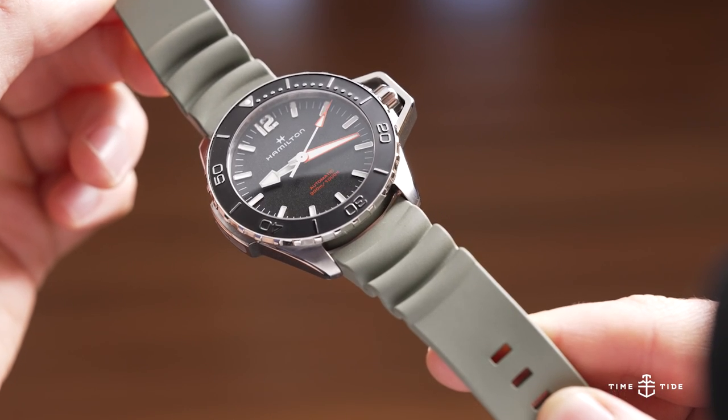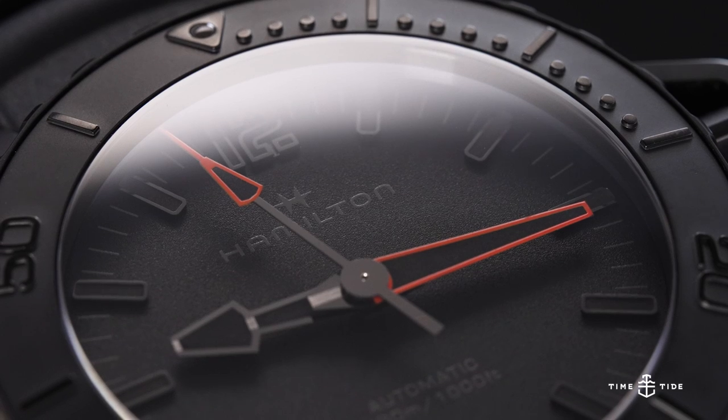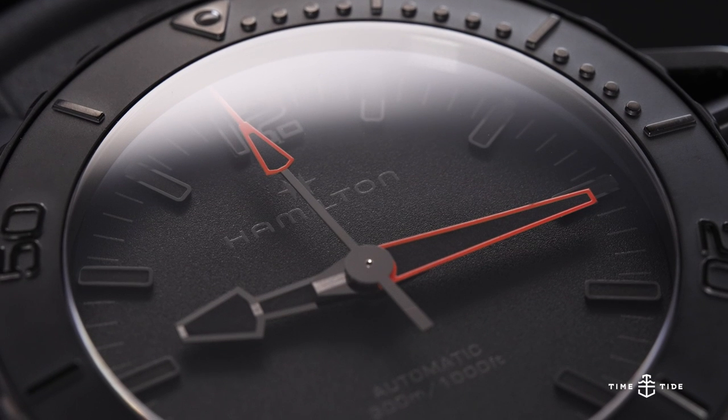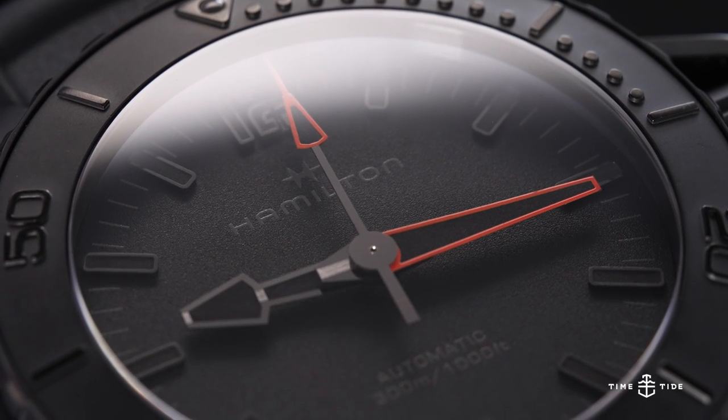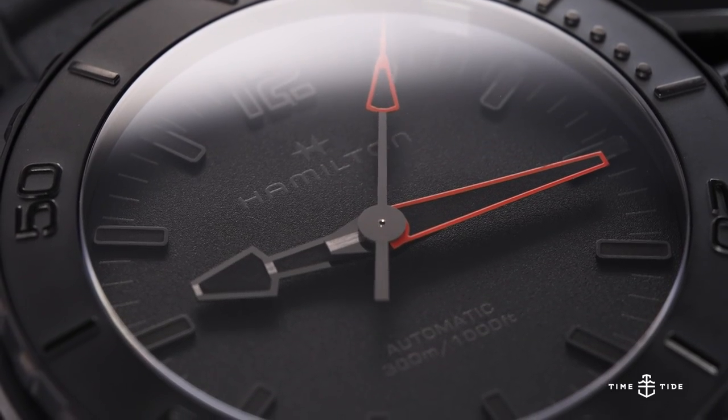Of course a 31 millimeter watch won't play to today's market and the canteen style crown is something engineering has improved upon. In addition to this very recognizable crown guard — if you see it across the room you'll know it's a Frogman — let's get into the other specs of this fairly large and fairly in charge Hamilton dive watch.